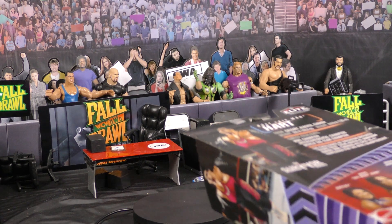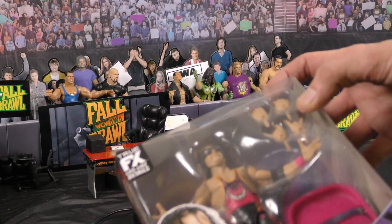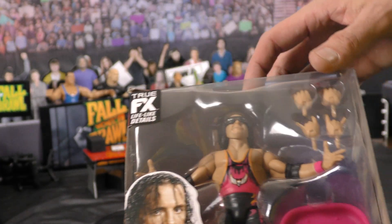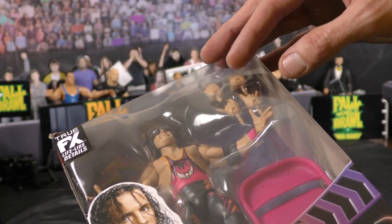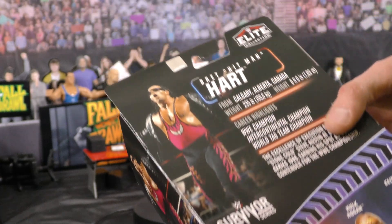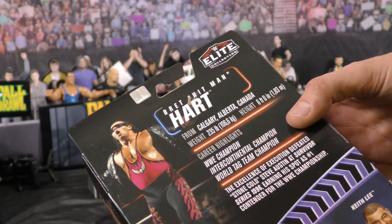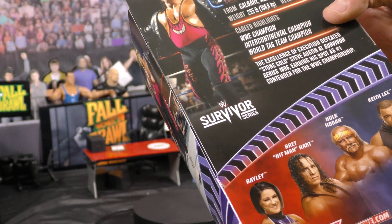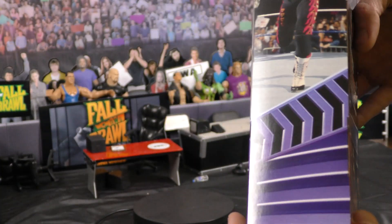As far as the packaging on this figure — typical Mattel, it's sleek. You can see everything inside of it. It's not a builder figure, there's nothing extra in here. There's just a chair, four extra hands, and his sunglasses. On the back, he gives a little biography, a little rundown about Bret — where he's from, a couple of things he's done. And then you've got some more of the figures in the line: Bailey, Hulk Hogan, Keith Lee.